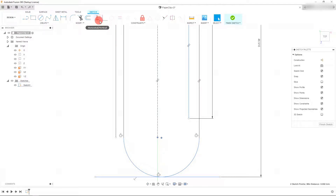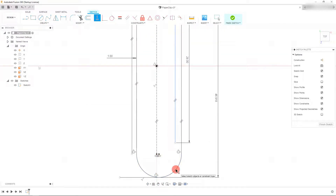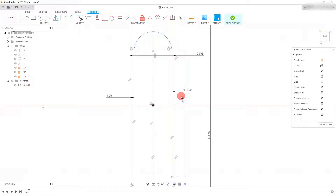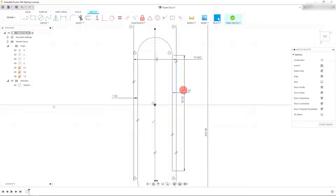I'm going to set one more dimension: click on this line and this line, click down, and with this field in blue ready to be typed, I'm going to click on the existing 1 millimeter dimension — that's going to relate these two dimensions together. The reason it says D5 is because this is dimension number five of our model. When I hit Enter, these two dimensions are related. 'FX' means this dimension is driven by another dimension.